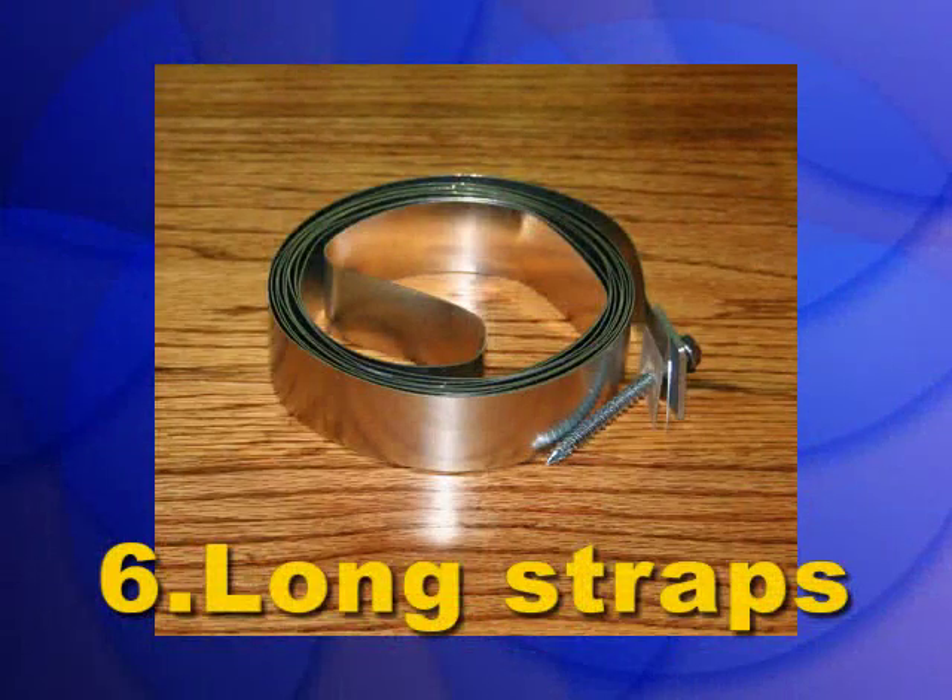Step 6: Attach long straps on the other side of the water heater with a wrench or drill.